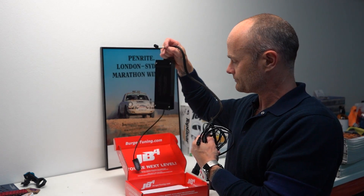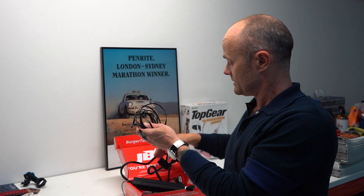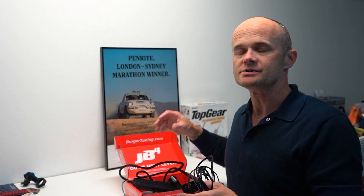By having that OBD2 connection with the JB4 connect kit — the Bluetooth connect kit — using the app you can then see all the features and change the maps of the unit on your phone. That's all pretty straightforward.